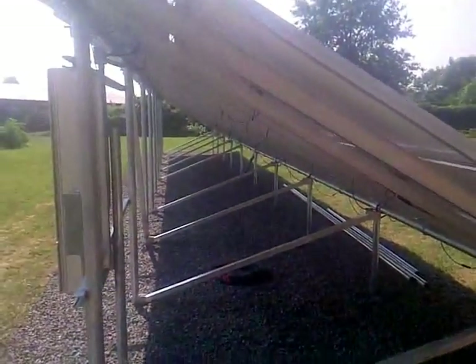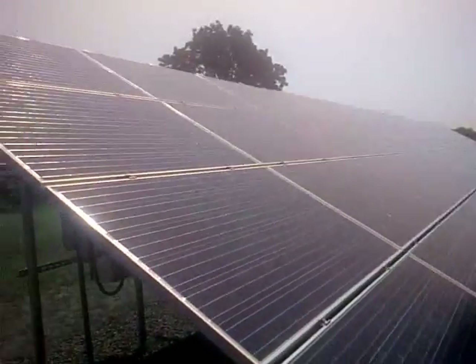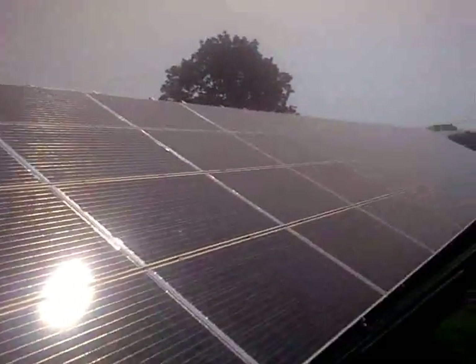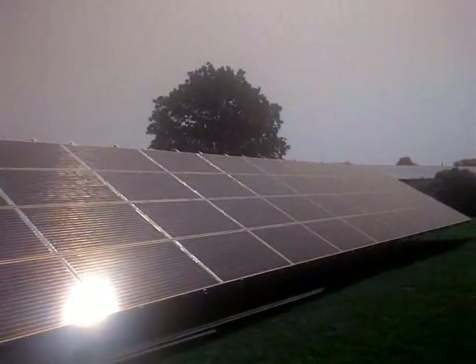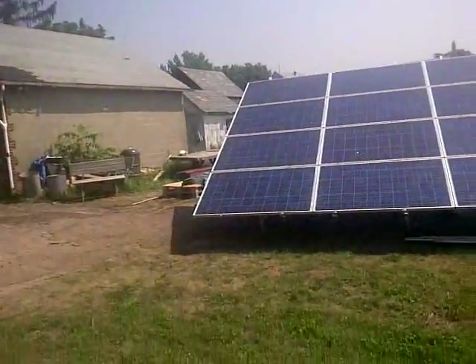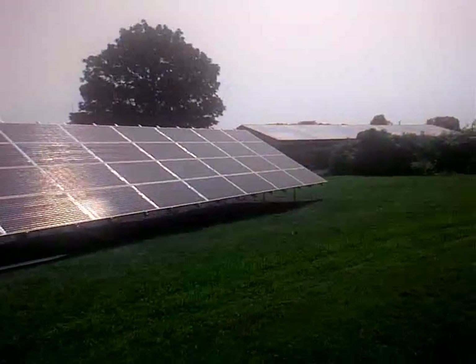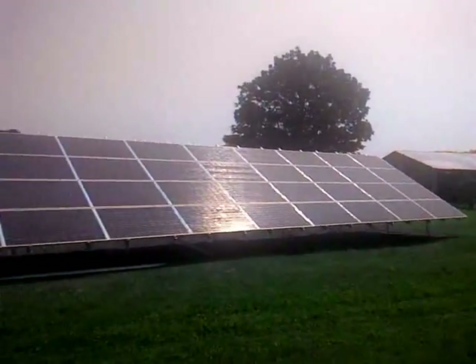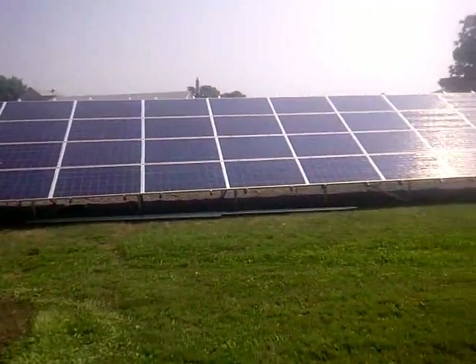It's a great system. If you're looking for a solar system, we can do something this big, or we can do something with just two panels, four panels, eight panels — whatever your budget allows. Everything's modular, so you can build one year and add on the next, no problem. Canadian Solar has been around for a while and they've got a great company reputation. You can check them online. The three panels we use are Canadian Solar, Schott, and Kyocera.